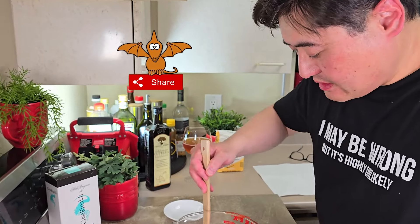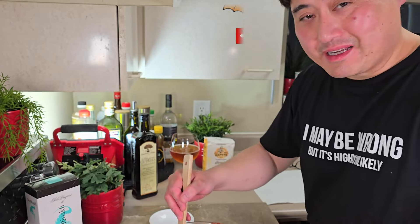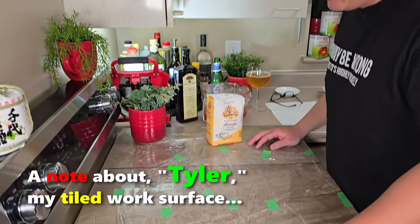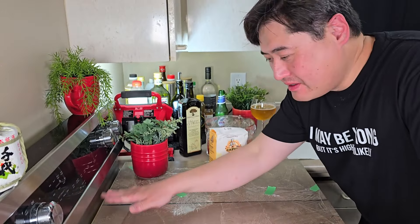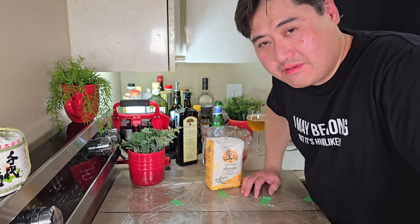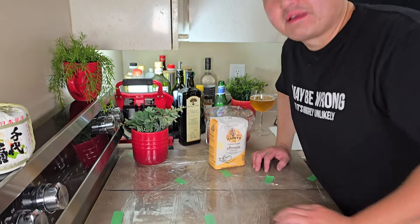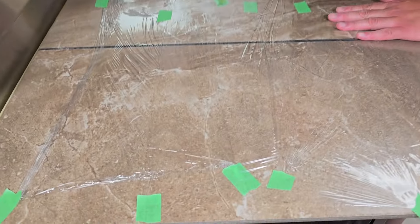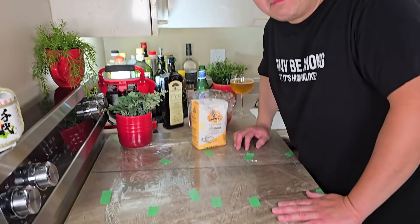Don't you have to heat it up? Nope — when they can it, they cook it, so it comes out of the can already cooked. Long-time viewers know I have this tile surface that covers my stove — it's heat proof. And actually these tiles are from Italy, so in a small weird way, this is a made-in-Italy pizza. I'm making it on Italian soil.